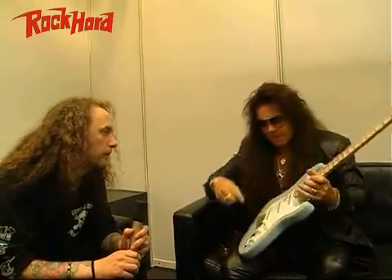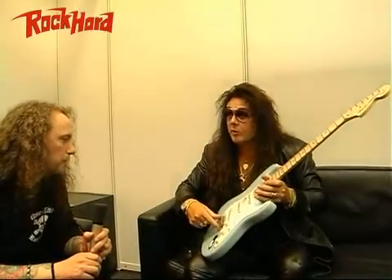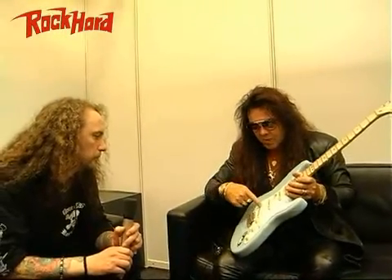It's got a brass nut, and this particular one has the big headstock, which I love, and the bullet truss rod, which is a new update. Vintage tremolo. DiMarzio AGES 3, humbucker-in-Strat pickups.